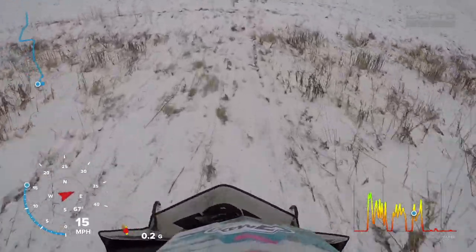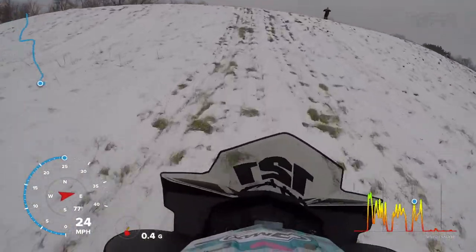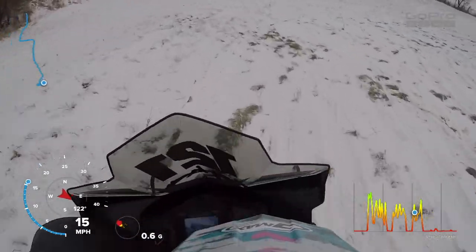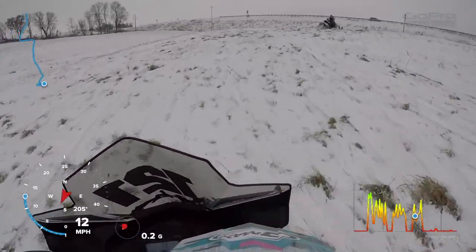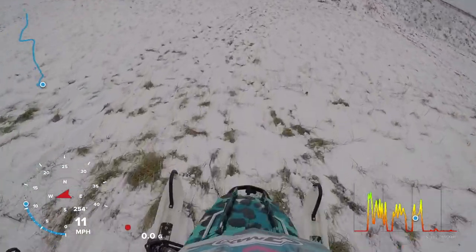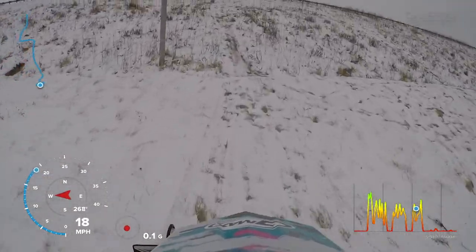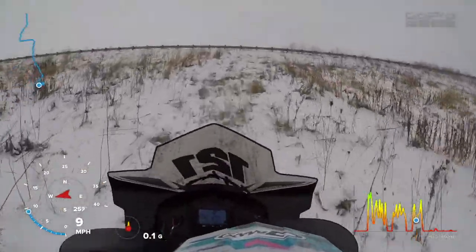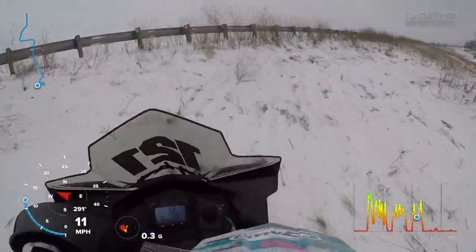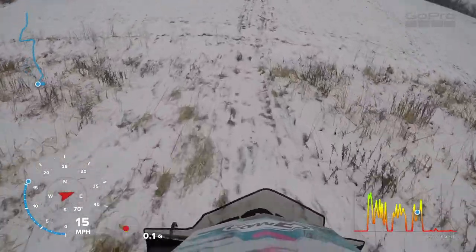Another thing about jumping is your mind keeps telling you no, don't do it, so you kind of have to get over that mental block. The other important thing is making sure to hit the hill nice and square, because if you don't you end up sending the machine sideways, and that makes you shift your weight too much — you don't want to roll. So I'm just trying every time to hit right at the lip, nice and square.